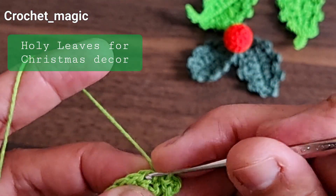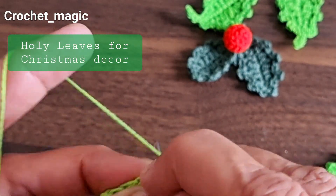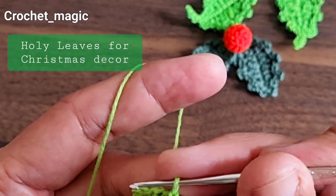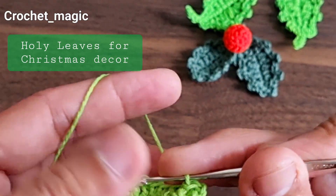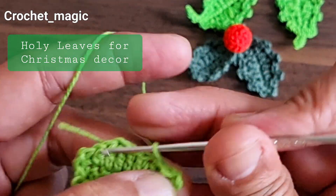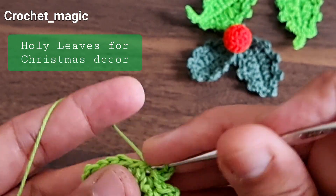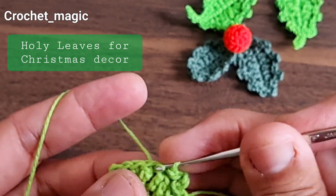One more slip stitch, one slip stitch here, one more slip stitch — two slip stitches done. Then make another picot for the other side of the leaf and just continue to work: two slip stitches followed by a picot. We are going to end with that in this round.